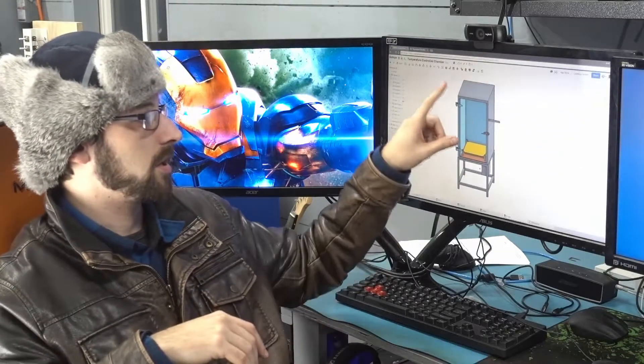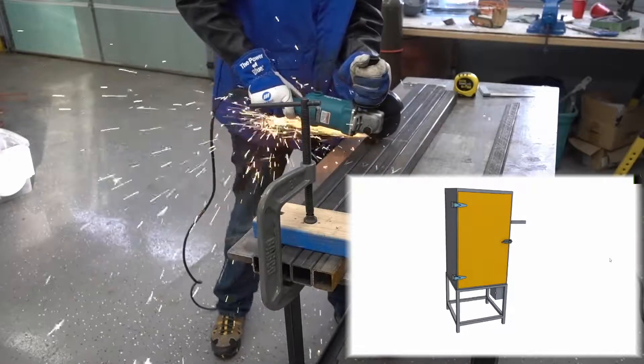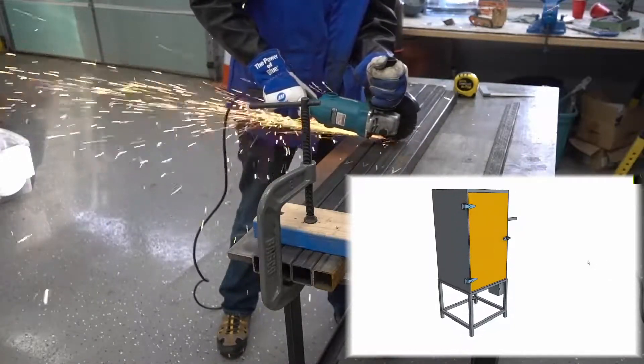Right now we're going to focus on the actual structure. I'm going to fabricate this in two pieces: the top cabinet and the base. Let's start with the base.